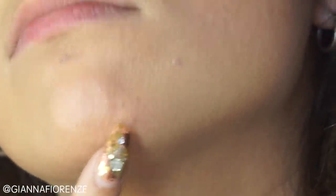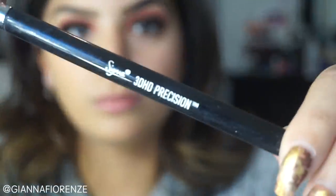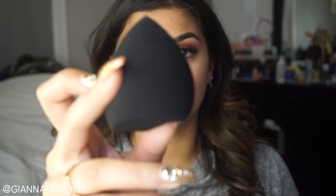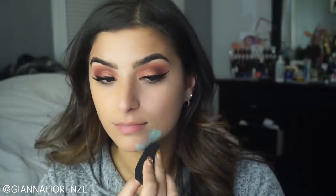Before mixing these two foundations — Becca Aqua Lumis and Luminous Silk — I'm going to cover these red blemishes. I'm using the Motives Color Correcting quad and a 3D HD Precision Brush by Sigma. You don't have to use as much as I did, but I have a lot of redness. I also use it under my chin. I'm blending it out with the 3D HD Blender because I love this blender right now.